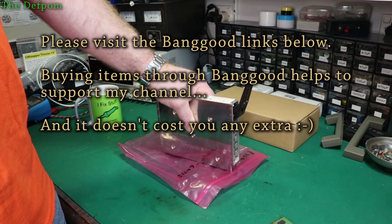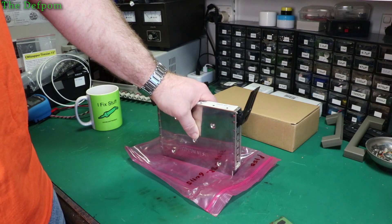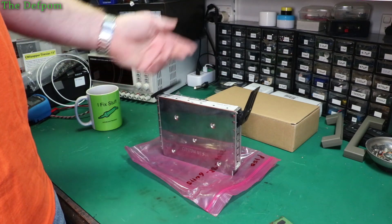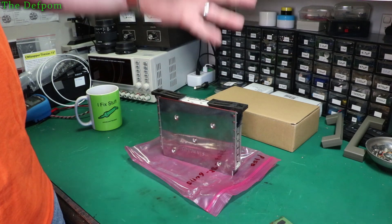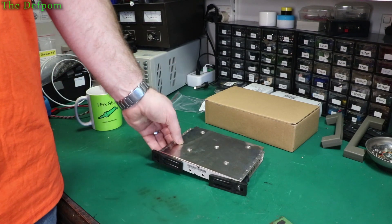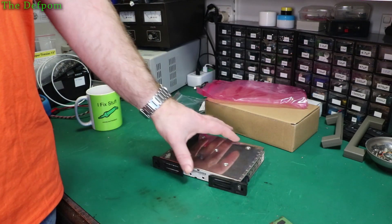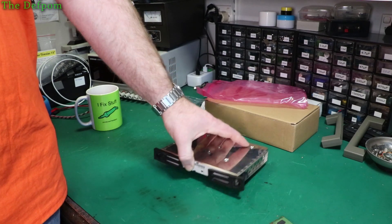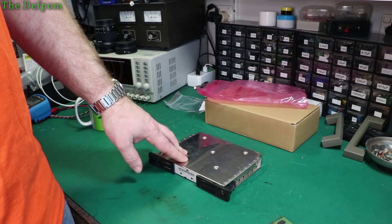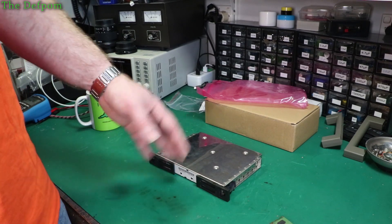I was doing a repair on my 8648B and the sig gen synth board is what I traced the fault back to. This was fairly cheap on eBay compared to some other units — actually quite a good price. I went for this one even though I wasn't sure I was going to need it. I thought if I let it go and end up needing it, it's going to cost me about 50% more. It was the cheapest one on there so I thought it's worth risking it.